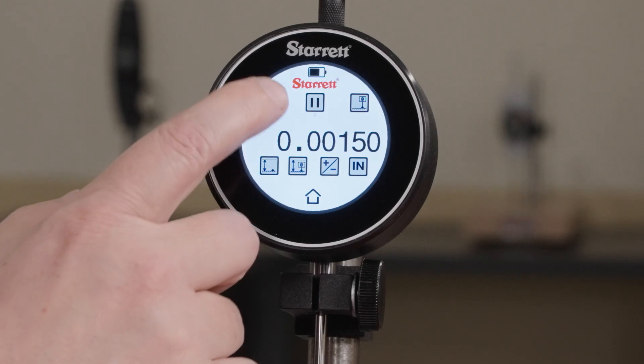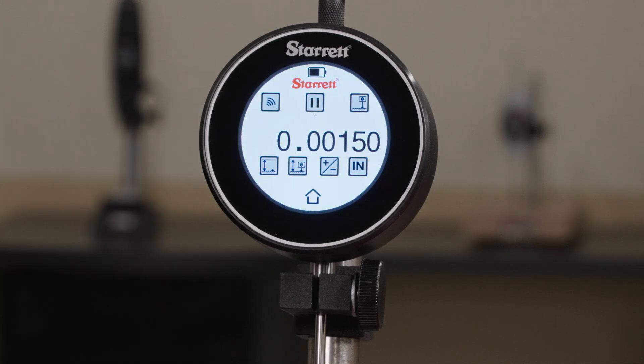You can now send a measurement from this. If it turns green, that means it's sent and received a measurement.